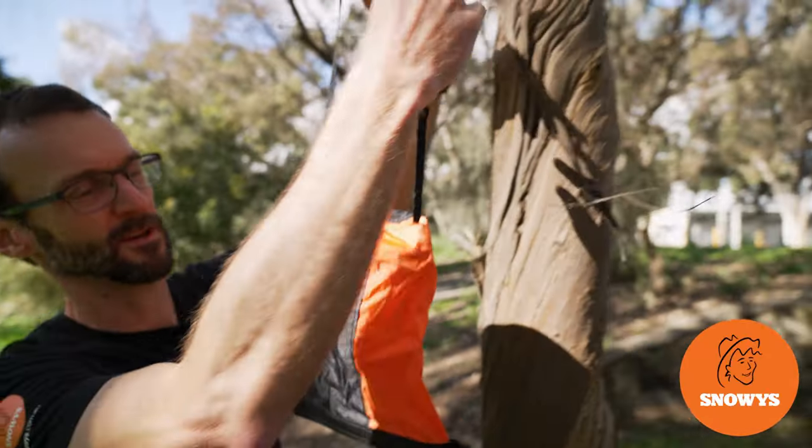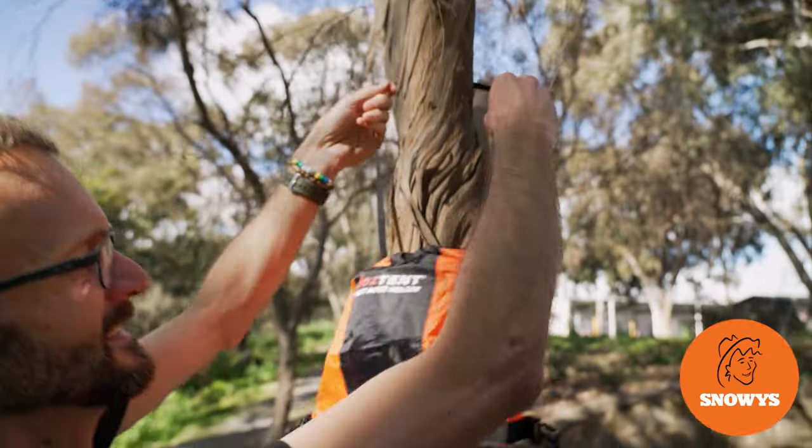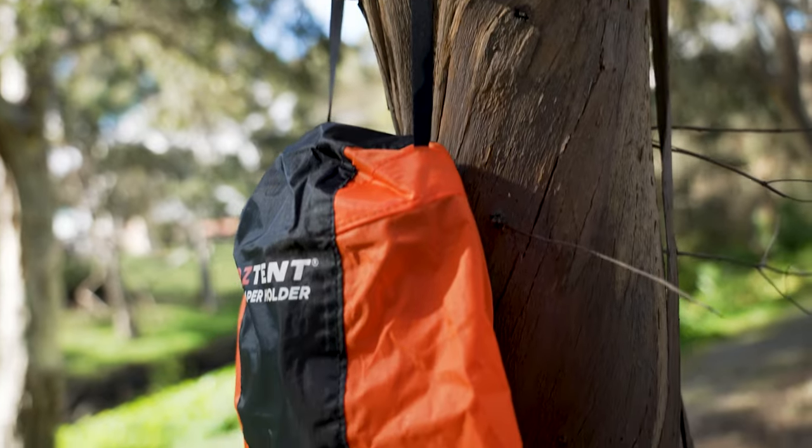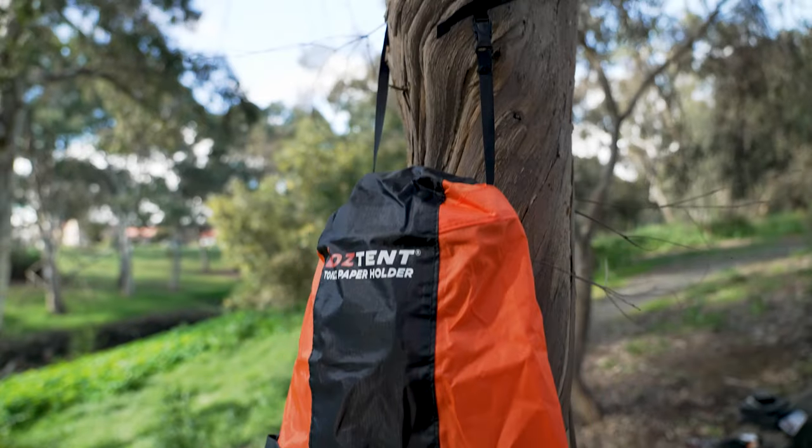Hey folks, Ben from Snowys here today with the Oztent Toilet Paper Holder. This is a handy product made with waterproof materials, roll top closure and seam seal construction, and an adjustable strap so you can hang it just about anywhere.